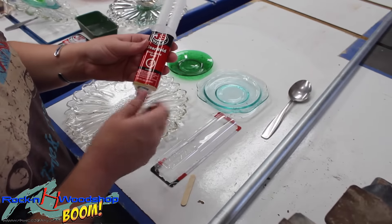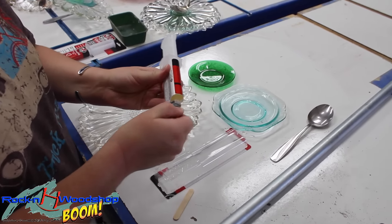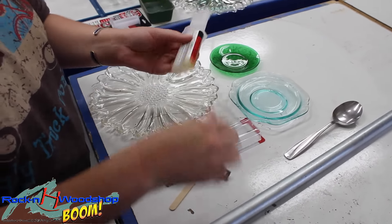So the first thing I'm going to do is take my epoxy and use the mixing tray that it came with. Mix it up in equal parts — do a good job of that — and start putting the plates together.